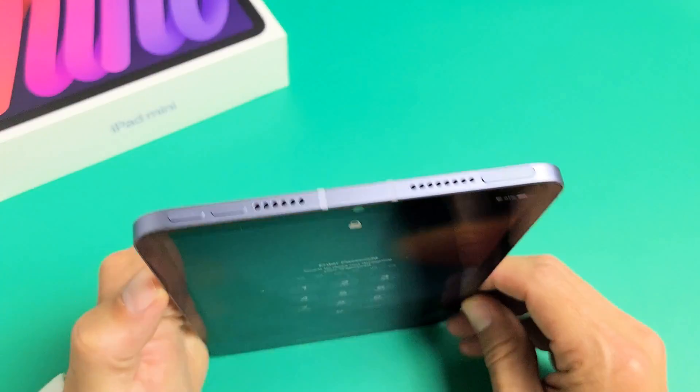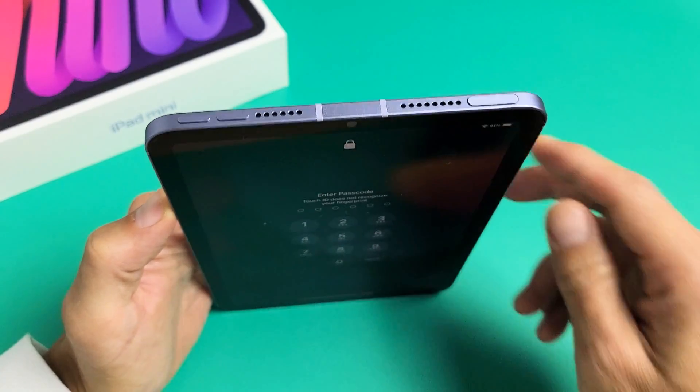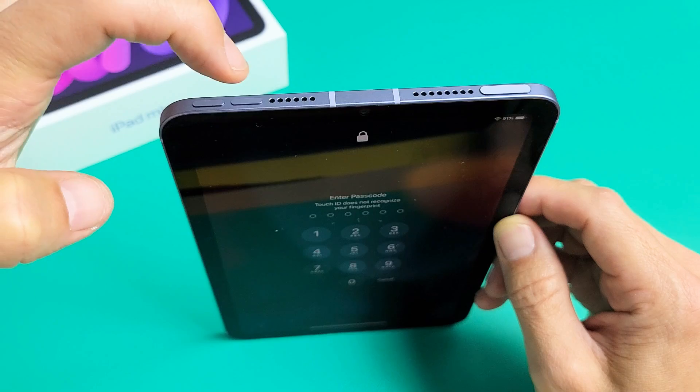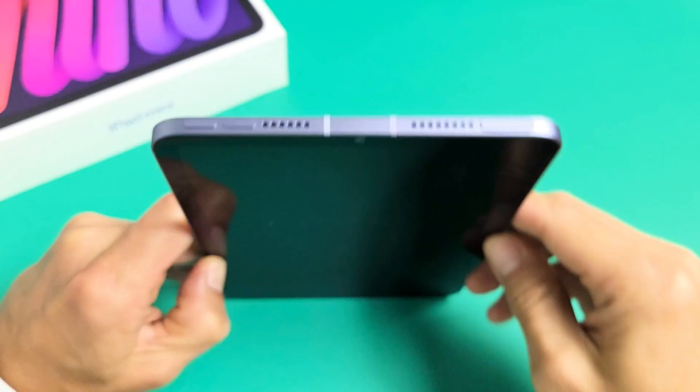We can also restart it using a special key combination. It requires three keys. Press volume up, then volume down, and then press and hold the power button — don't let go until the Apple logo appears.